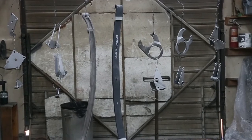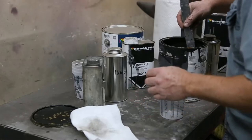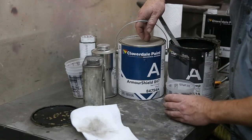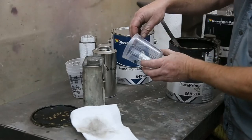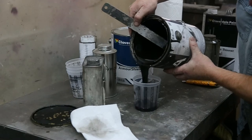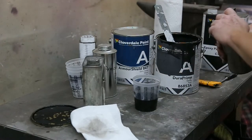Now we've got everything all hung up and it's time to mix up some primer. I'm using a Cloverdale Dura-Prime for the epoxy primer and then I'm using Cloverdale Armor Shield semi-gloss black for the paint. I quite like the system — it works well, it's economical and we're going four to one. Not sure how much we're going to use, but we can always mix more.